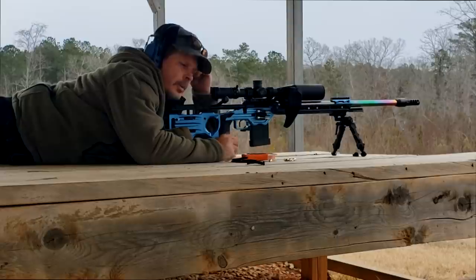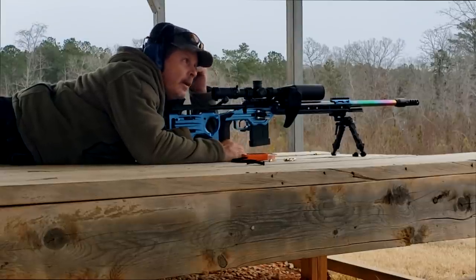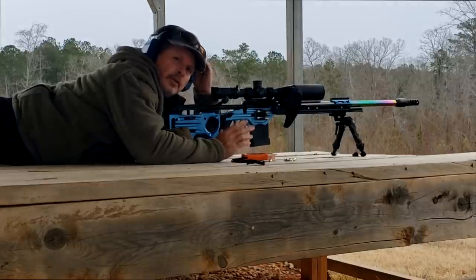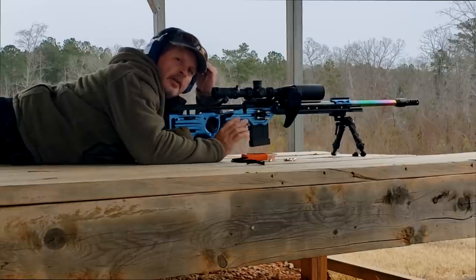When you're going to a match or preparing for one and you have access to a range or a practice day on a Friday, you've got some targets out to distance — hopefully somewhere between 800 and 1200 yards — then go through this procedure and verify your data.